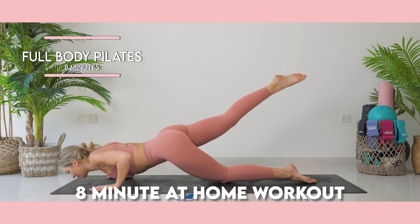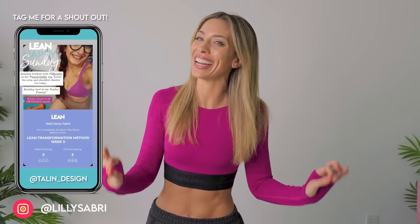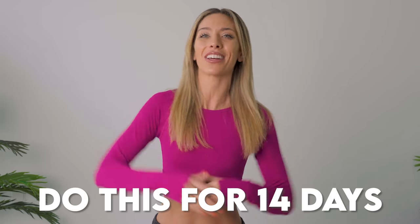This is your full body Pilates 8 minute at home workout. This is going to burn into muscles that you didn't even know existed, but you're going to love me. You probably hate me at the same time, but please don't give up. I want you to do this for 14 days. Let me know how you get on in the comments down below.